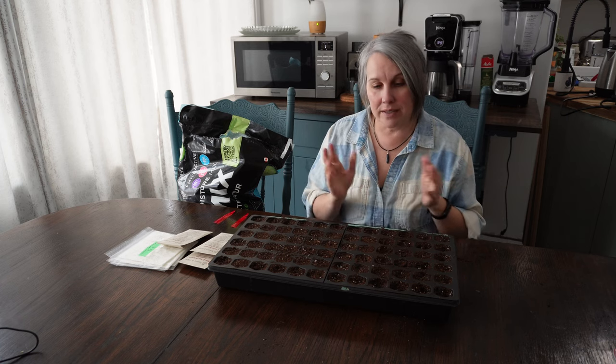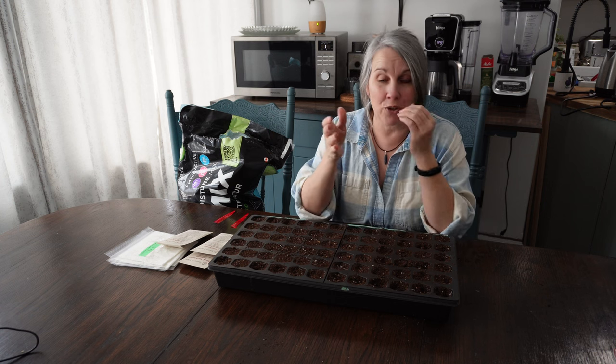Once your time period is up, you just take the tray out of the fridge and keep growing it as usual — water it and have it under your grow lights, however you normally do your seed starting.